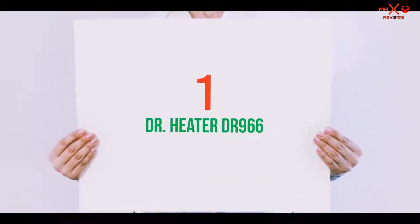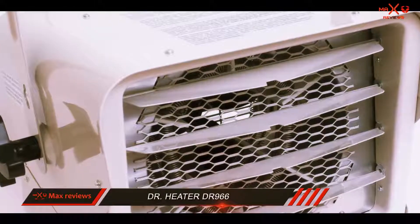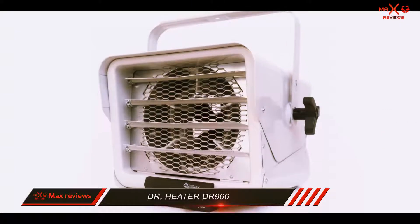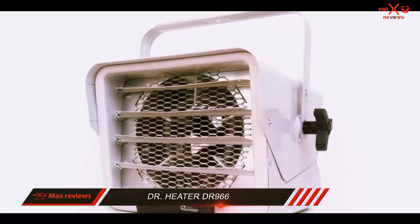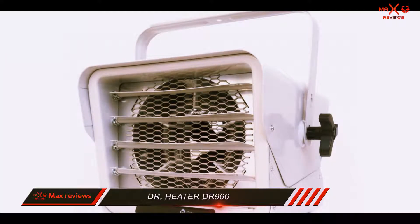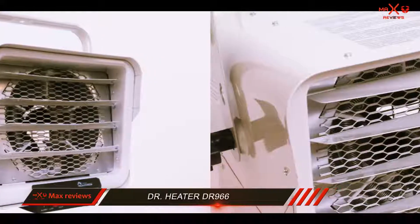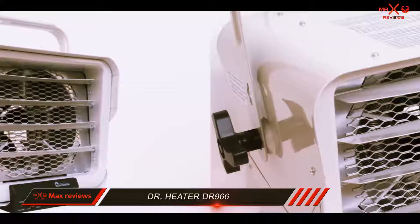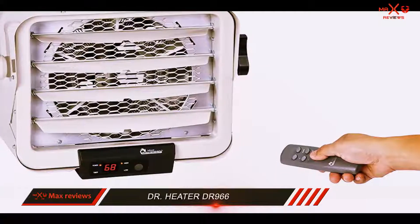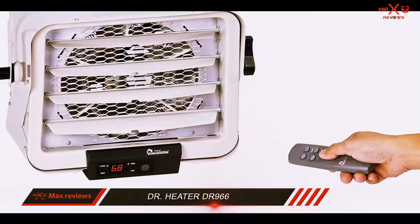And number 1 on this list: the Dr. Heater DR966. This model keeps things toasty, being able to heat a cold 700 square foot garage to 65 degrees, even if it's only 20 degrees outside. Instead of needing to make room for it on the floor where you have to worry about tripping it, you can mount this heater using the included mounting bracket. There is a low and high setting, as well as an adjustable thermostat, so you are in control.